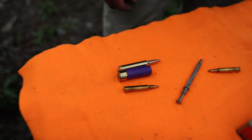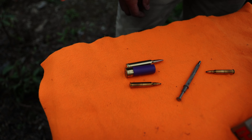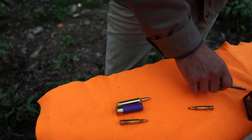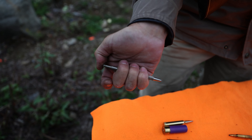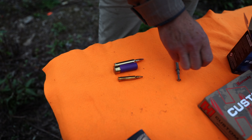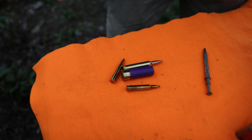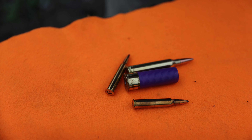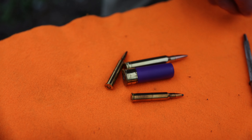Here's the cartridge, and above it here's the 16 gauge. For comparison, here's a 7mm Remington Magnum. I was just shooting this combination gun and there's nothing that can really match the versatility — no wonder people like them.